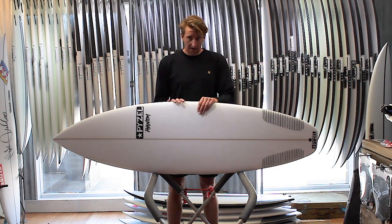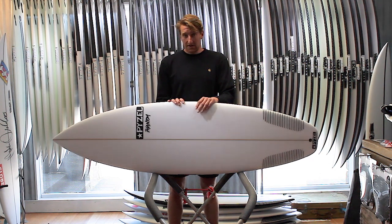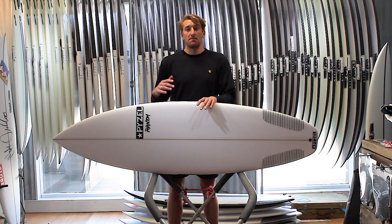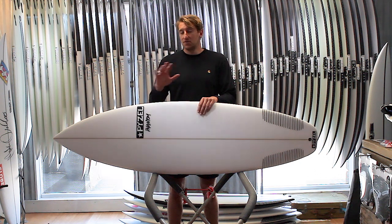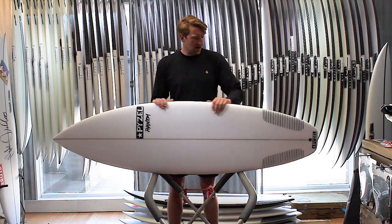It's based off the Ghost, but if you imagine the Ghost is going to be a better wave board or bigger wave board, the Phantom has been designed to cater for those more all-round conditions as well.